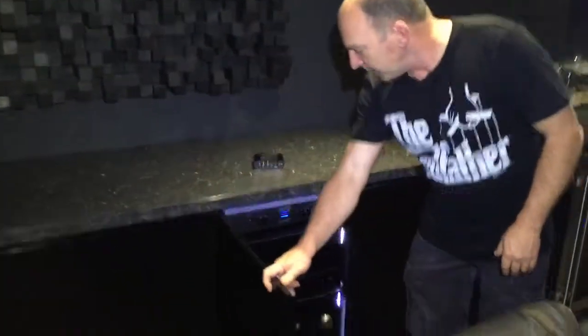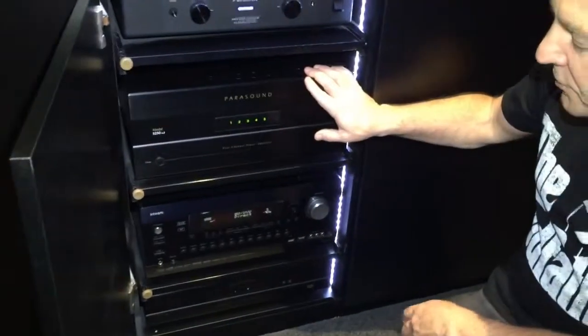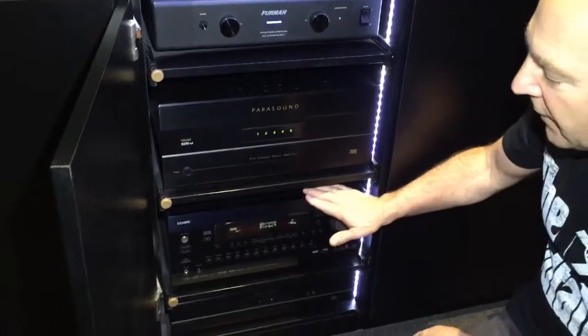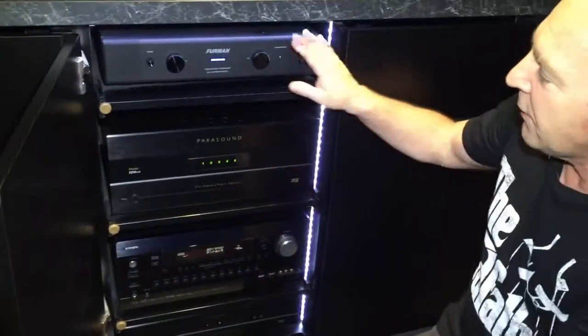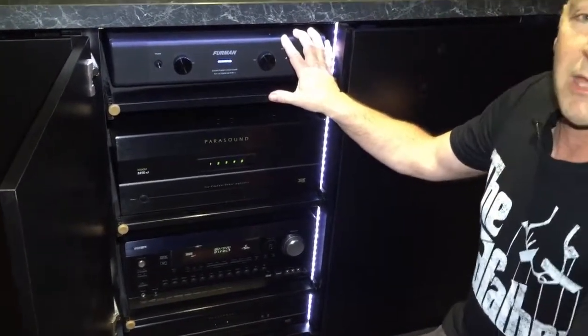Coming down to the rack, we've got a 250-watt channel Parasound amp being controlled by the Integra processor, and we've got a Furman linear power conditioner making sure that everything is kept clean.